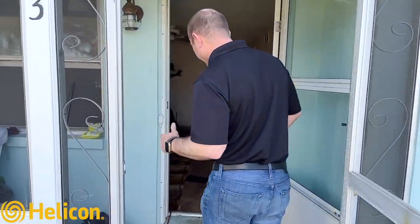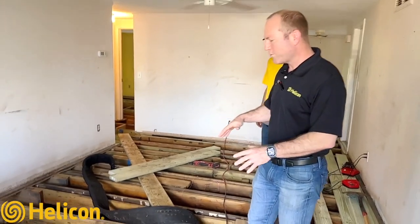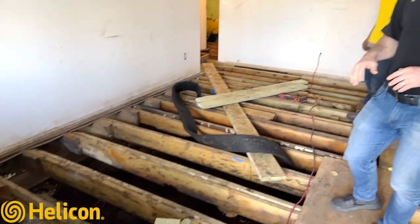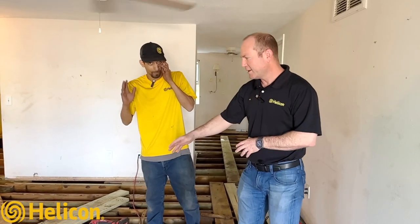Jay Silver with Helicon, out here today in Dunedin, Florida, where there are a good number of crawl spaces. You wouldn't even think looking at this home that it's a crawl space home, but they were having some extreme wood rot. Come on inside — I'll show you what's going on. I'm here with Richard, one of the foremen on site who's putting in some of these beams and jacks.